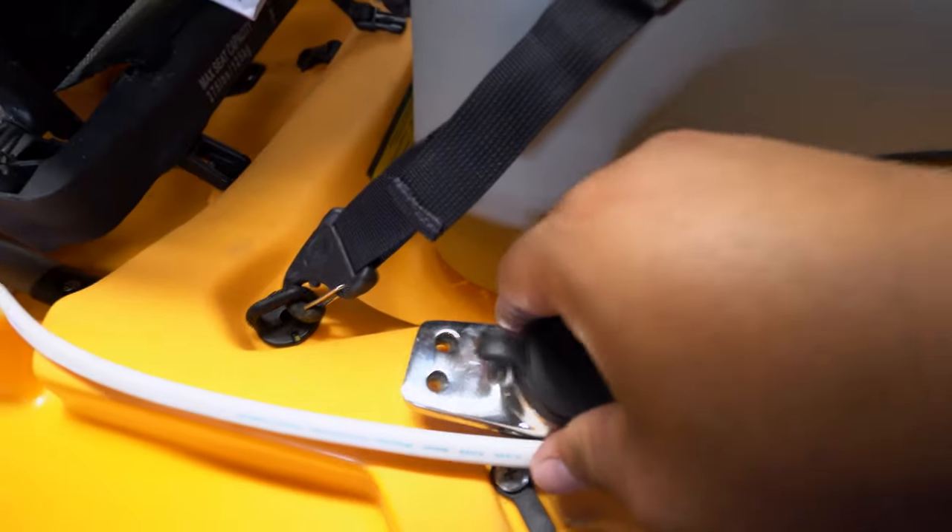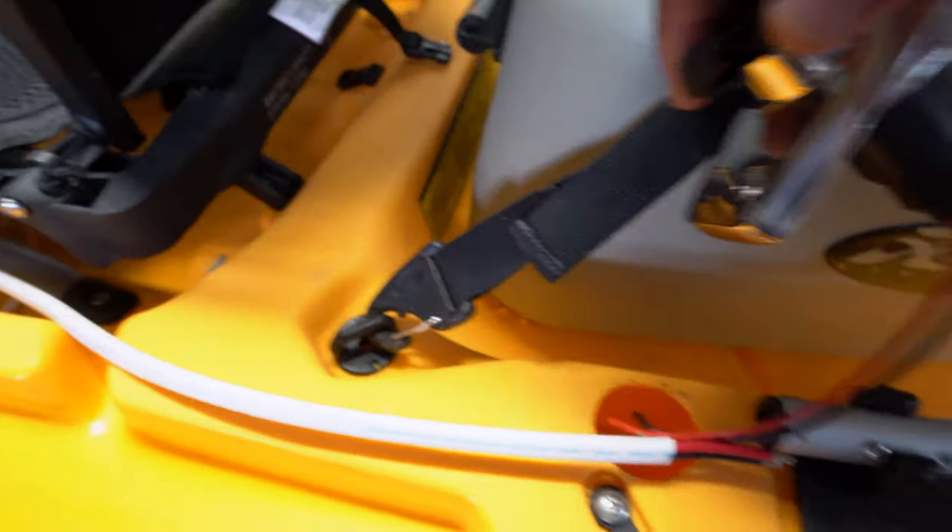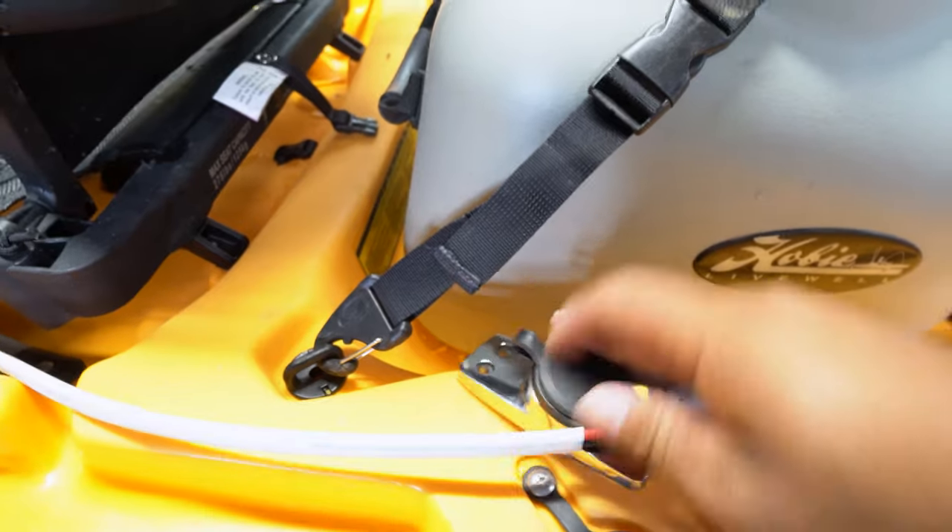That plugs into this and the power is in here. You do have to drill these holes, by the way — they do not come standard on your kayak. A lot of people are very skeptical about drilling holes in their kayaks.